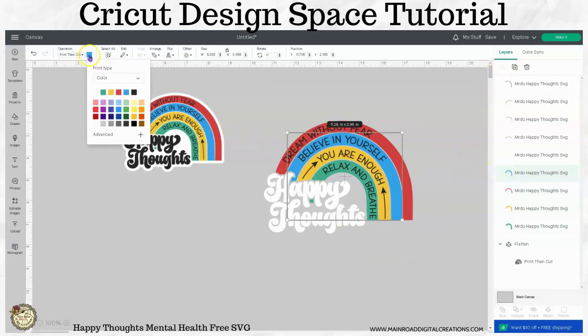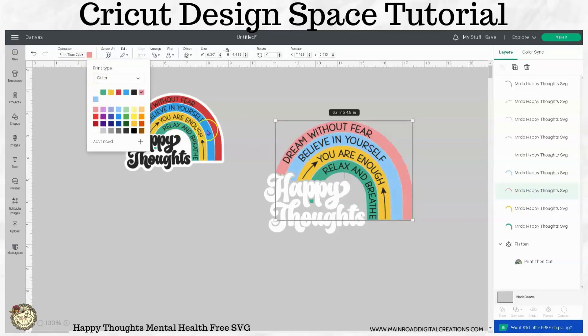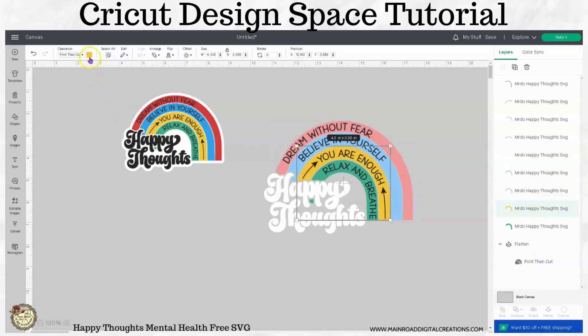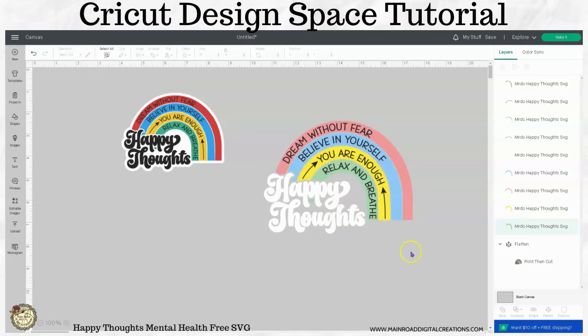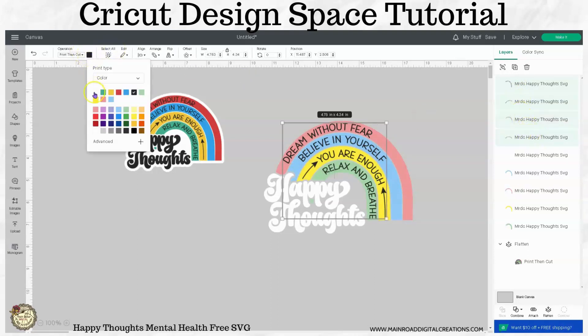Whatever colors make you happy — let's just go through and make a lighter color here. It's one of those things that I could probably sit here for hours playing with all these different colors. Let's go through and change these to white also — let me just grab all of these here and set them to white.